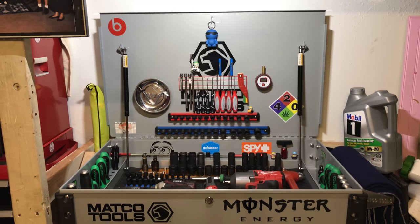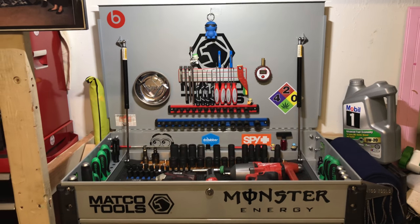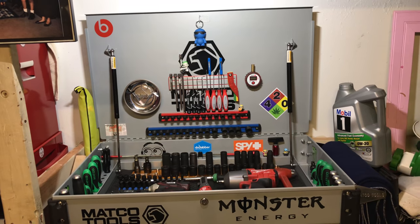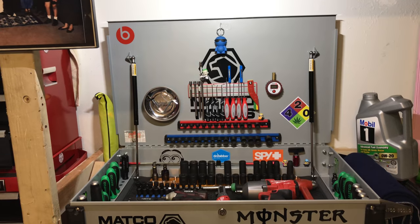Hey YouTube, I've been checking out a lot of videos on toolbox tours and people showing how they organize their tools. I decided to put this video together because when I started building this box, I didn't see many videos on tool carts.